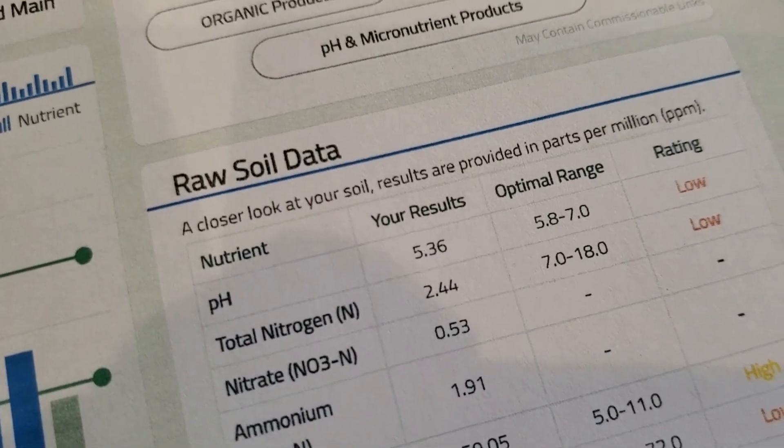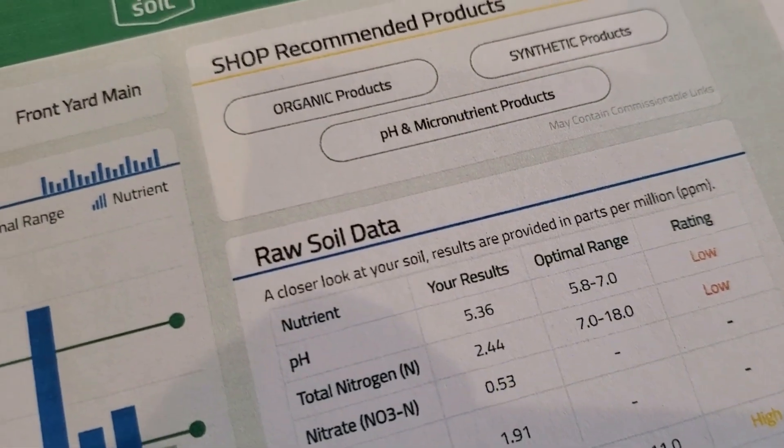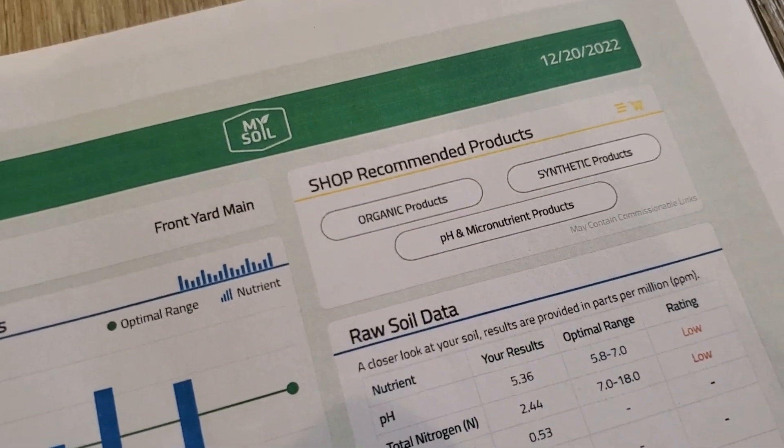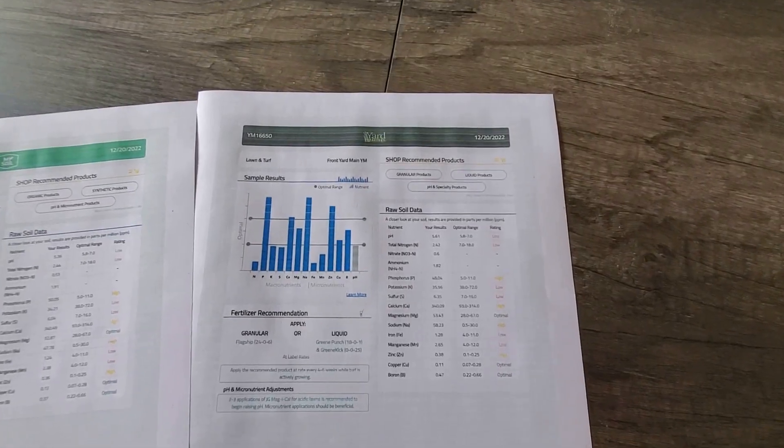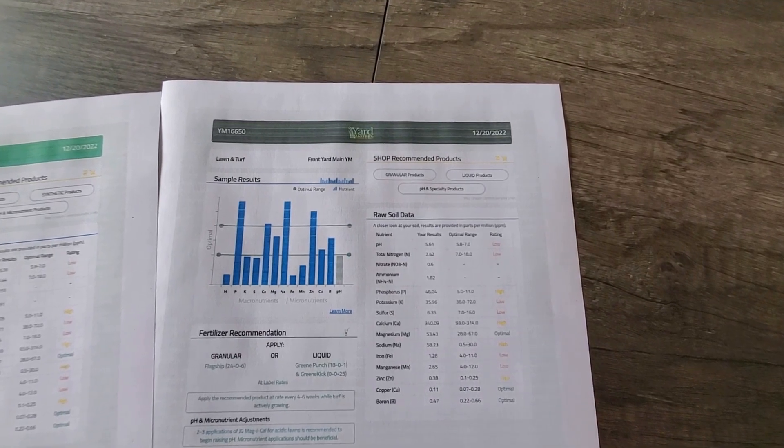I then tried to link the Yard Mastery test to my Yard Mastery app since I hadn't done it initially, but it wouldn't let me because I had already registered it through the MySoil interface. This leads me to believe that the Yard Mastery app doesn't talk to the MySoil systems, or vice versa. You have to choose which path you want to take at the time of registration. Both tests were processed and completed on the same exact day, December 20th, probably minutes apart, and I was able to see both result sets side by side for the first time.